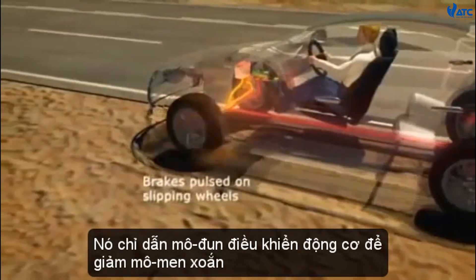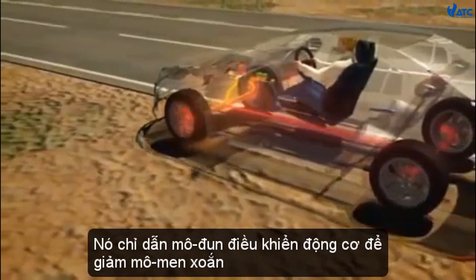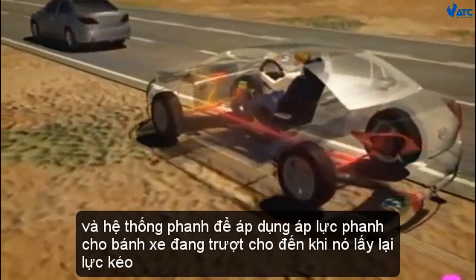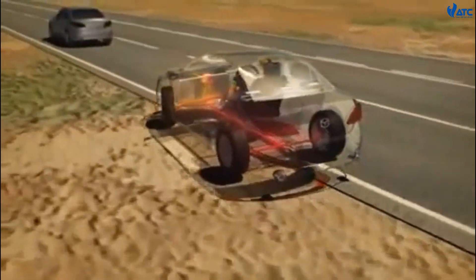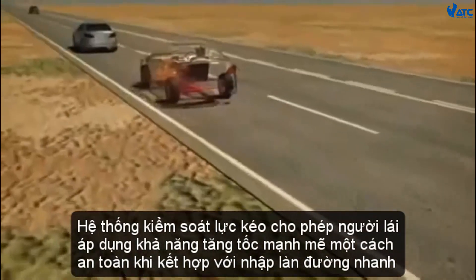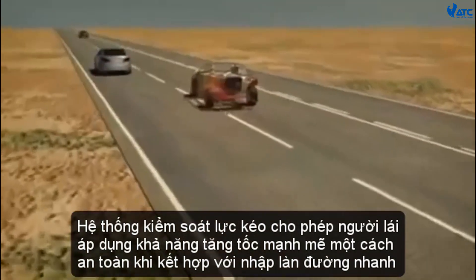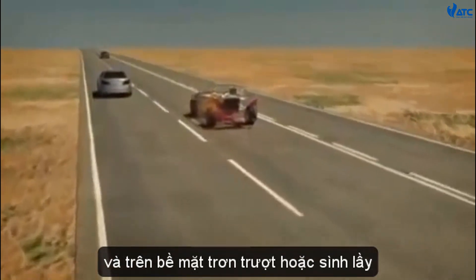It instructs the powertrain control module to reduce torque and the braking system to apply braking pressure to the slipping wheel until it regains traction. Traction control allows drivers to safely apply heavy acceleration when merging with fast-moving traffic and on slippery or loose surfaces.